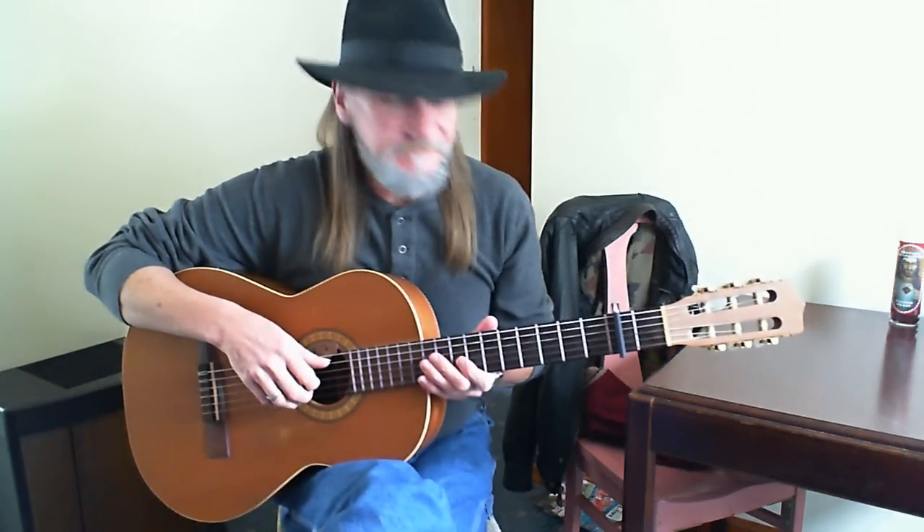Canon in D. Actually, I'm playing in C, but with the capo on the second fret, it is D.